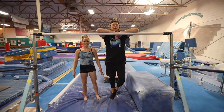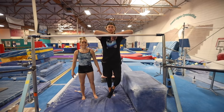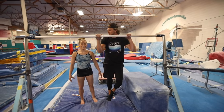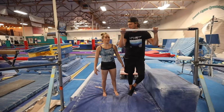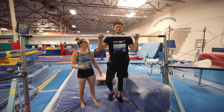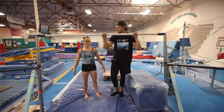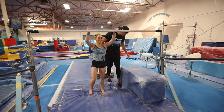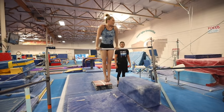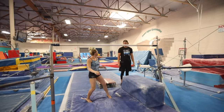Coach Lisa told me I can't do a giant because I'm too heavy and I'll break the bar. So Mikayla's going to be teaching me how to do something a bit easier — a chin-up pullover. And then I'll be trying to do a dismount. So I'll show the first one. You're just going to chin up, pull over. That's it? Yeah.